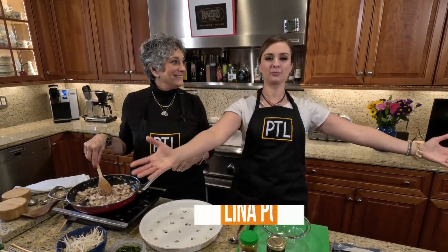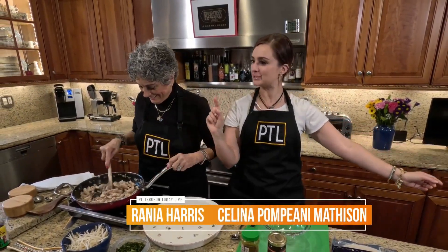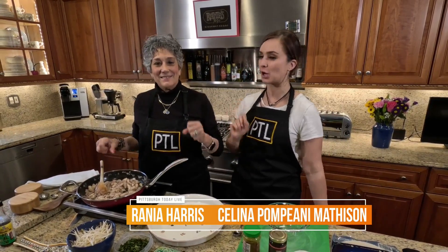Hello, everybody. Hello from Rainier's Kitchen. It is chicken spring rolls with hoisin chili sauce on the menu today.